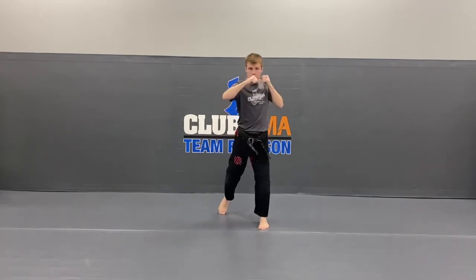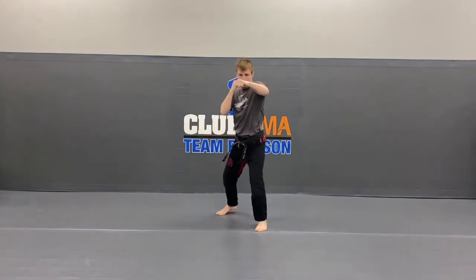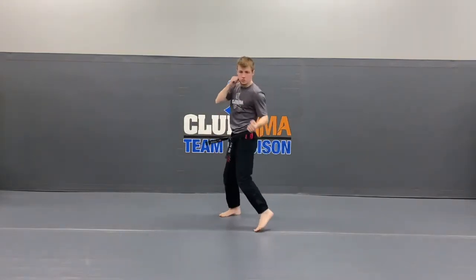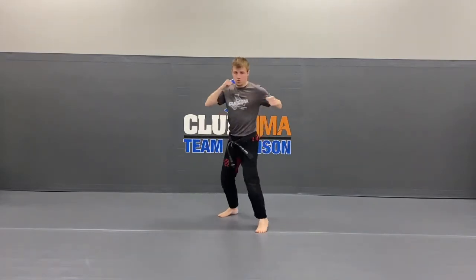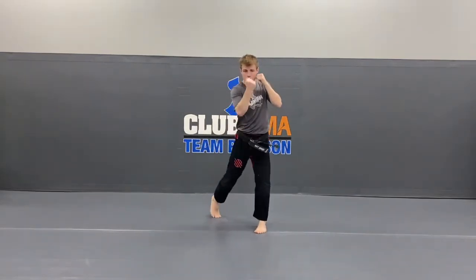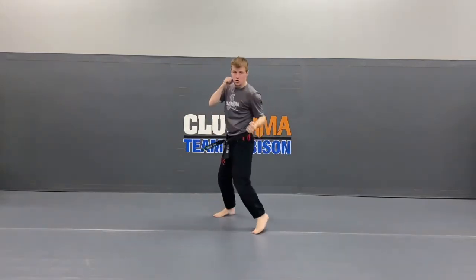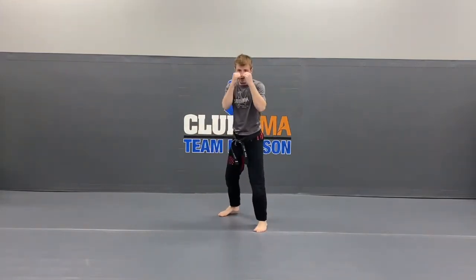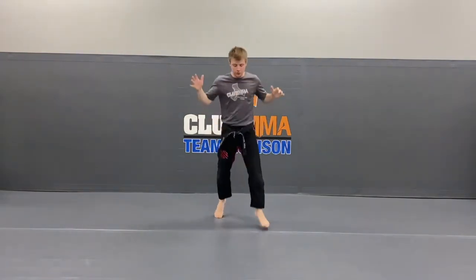Ready? 1. Do it again — up. Good. Hands up — up. 2 more — up. And last one — up.